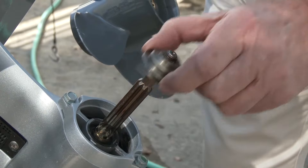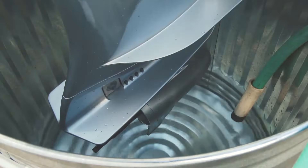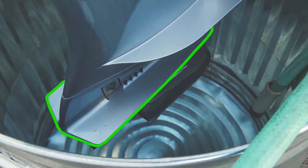Start by removing the propeller from the outboard. Tilt the outboard to the down position into a large container holding enough clean fresh water to cover the anti-ventilation plate by at least two inches.